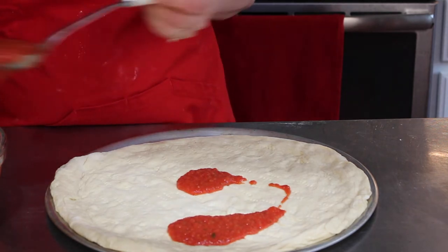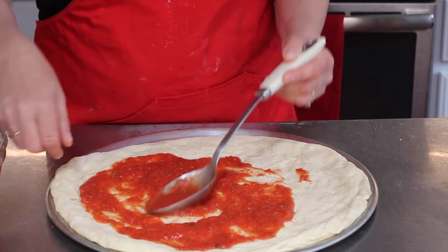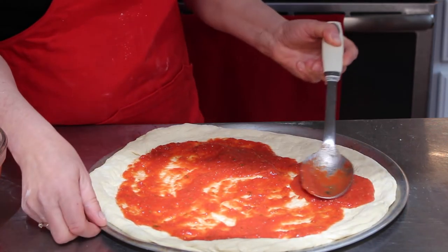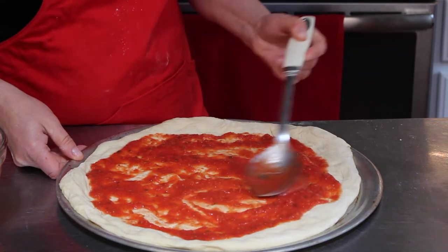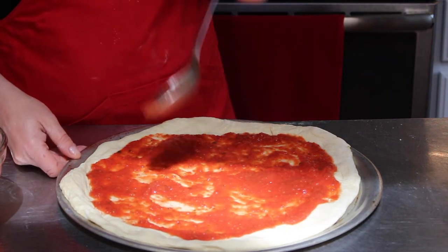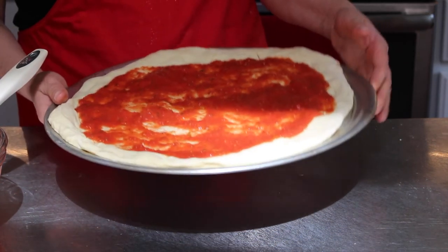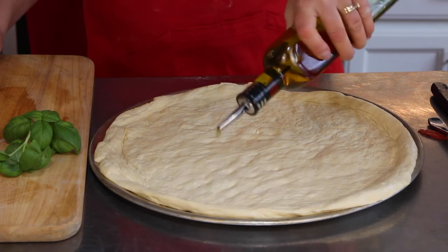Now, time for the sauce. I leave the crust without sauce — you can do it either way, you can fill the whole thing or just like I'm doing. I'll put it in the oven to let it brown just a little bit on the bottom and then take it back out. For the second pizza, I'm not putting sauce on it, but I'm going to drizzle it with olive oil.